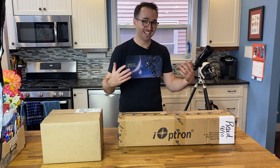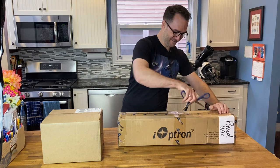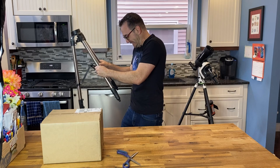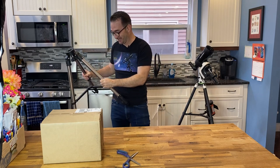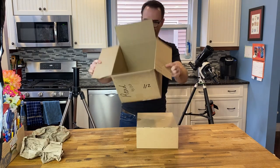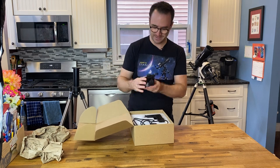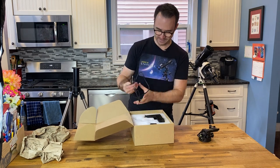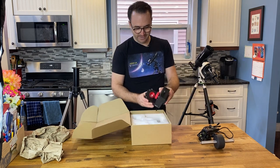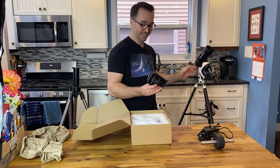Now that I've got permission to use the kitchen, let's open up the boxes and put this mount together. Just the tripod — just put a dent in our floor. Oops. So it looks like we do have the wedge here, a USB cord, and here's our counterweight. And here is the mount itself — I can tell right away that this is quite a bit lighter than the AZ-GTI.